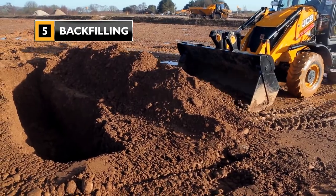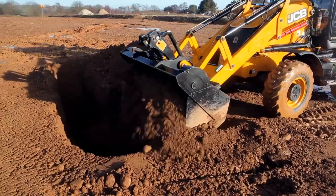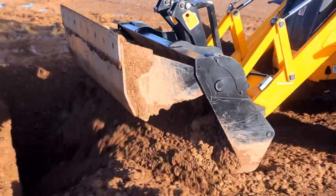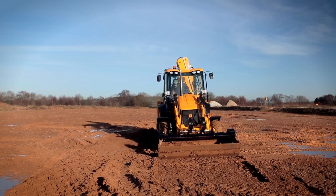Making the ground level by back filling can simply be done by moving the clam. Or with the clam fully open, using the front and back blades allows the 6-in-1 to be used for back filling of excavations and then returning the ground to level.